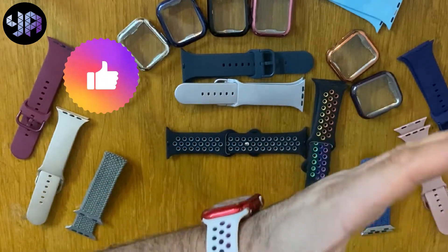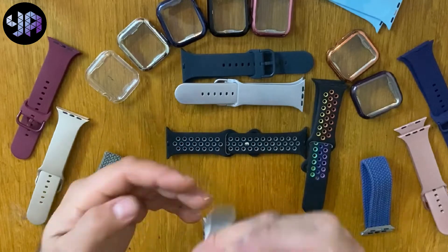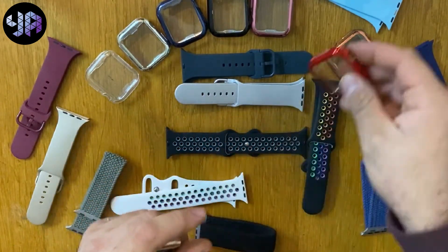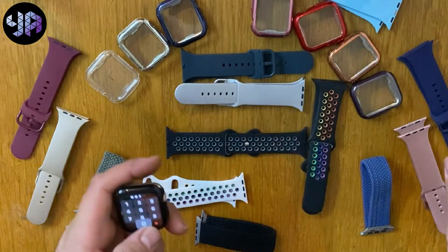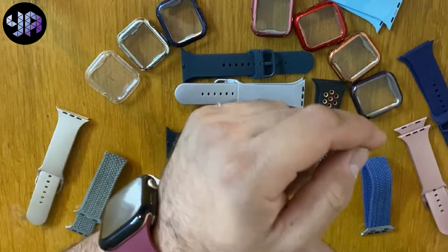As you can see it looks really nice on the hand. Let's try another color — removing it the same way you put it on. Let's try the black one, or let's use this red one and see how it looks.